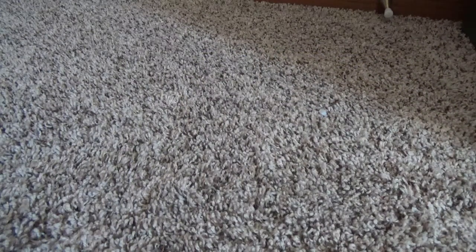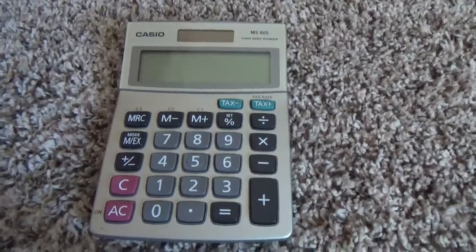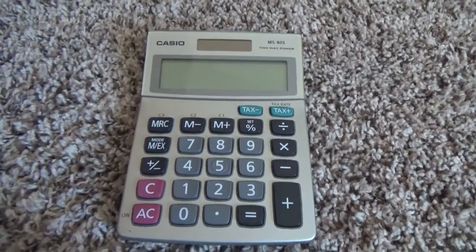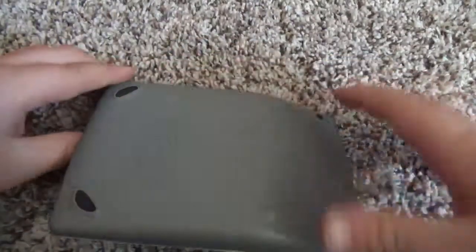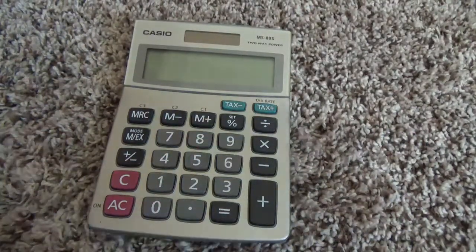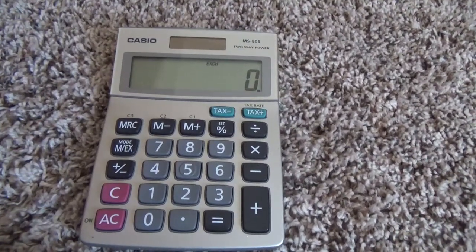Last up we have the Casio MS80S. This is one that is mostly used as a desk calculator — you can see it has a flat surface where it'll sit down with little pads, and a screen that faces up. So if you're at a desk doing work and need a calculator, this is great for that. Similar to paper-printing calculators — link down in the description — those are also really good for desks.